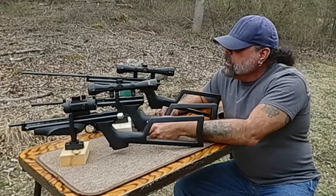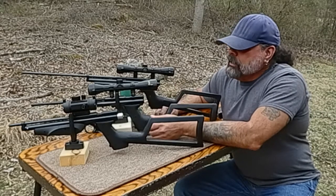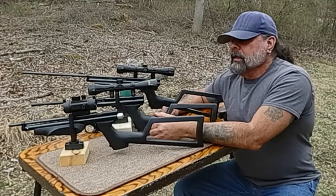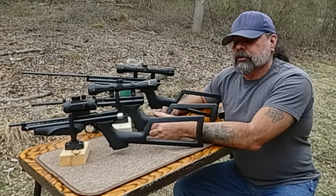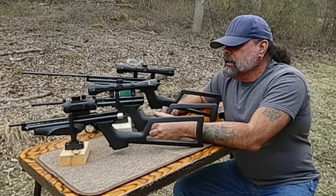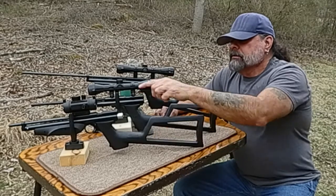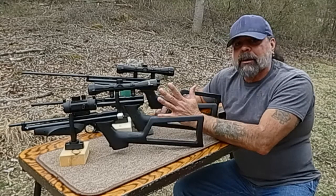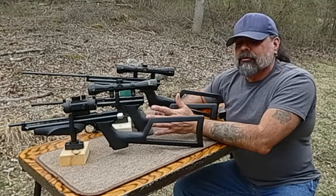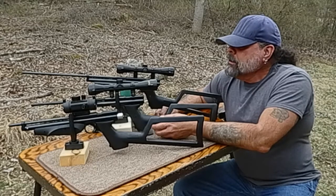There are lots of things you can do to these, which is really fun. Here I've put on different barrels. You can install larger transfer ports, flat top pistons, add stocks, steel breeches, and optics — the sky is the limit. These aren't even that heavily customized compared to what a lot of people do out there.